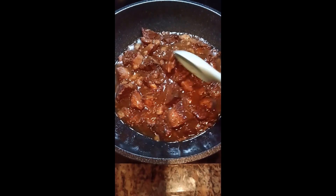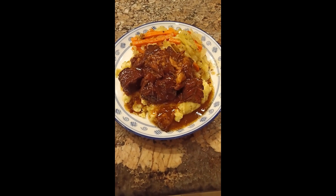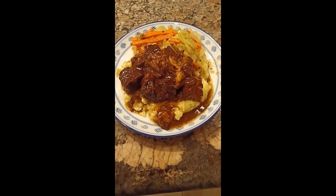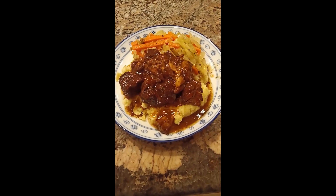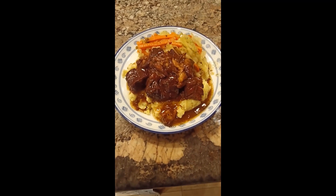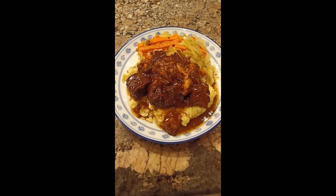And here we are finished. Consistency of the sauce is great. Here we are plated on a small plate — smashed Yukon Gold potatoes with skin on underneath, a little bit of cabbage and julienned carrot steamed in white wine, and our beef. Lovely glisten on that sauce. I've actually already tasted some — the meat is deliciously tender and it's looking good. Very flavorful. Thanks for watching all.